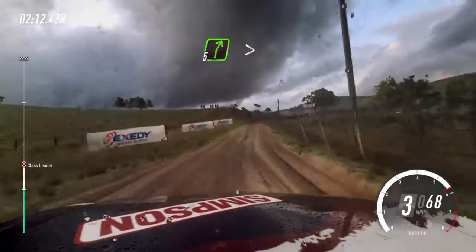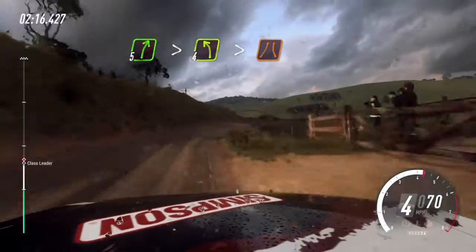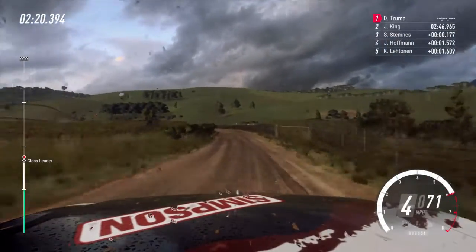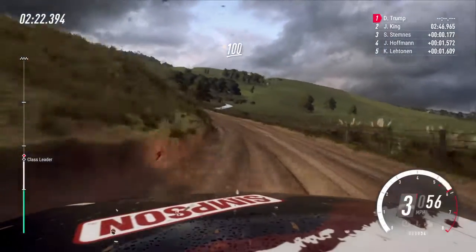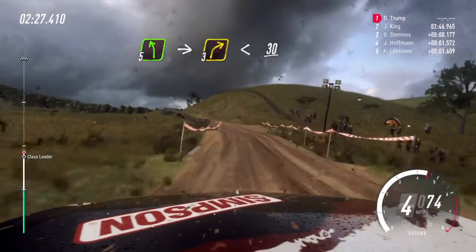Five right long, tightens of a bump. Into four left long, tightens narrow. Two right long, narrow. One hundred. Five left of a bump. Into unseen, three right long. Opens thirty.